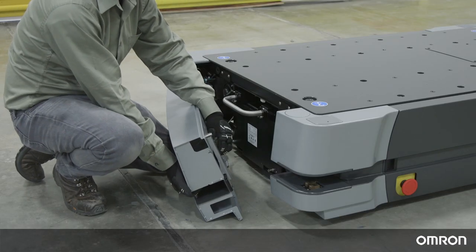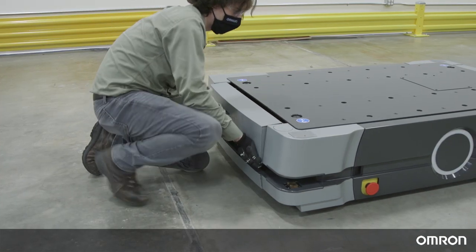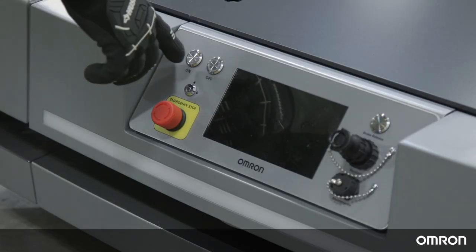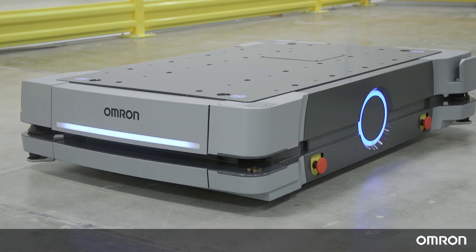Finally, reattach the headlight power cable to the AMR front skin and latch it into place. You can now press the on button on the operator panel and wait for the robot to start up. This concludes the video of HD1500 battery replacement. We hope this video will help you to quickly swap batteries during factory production when needed.